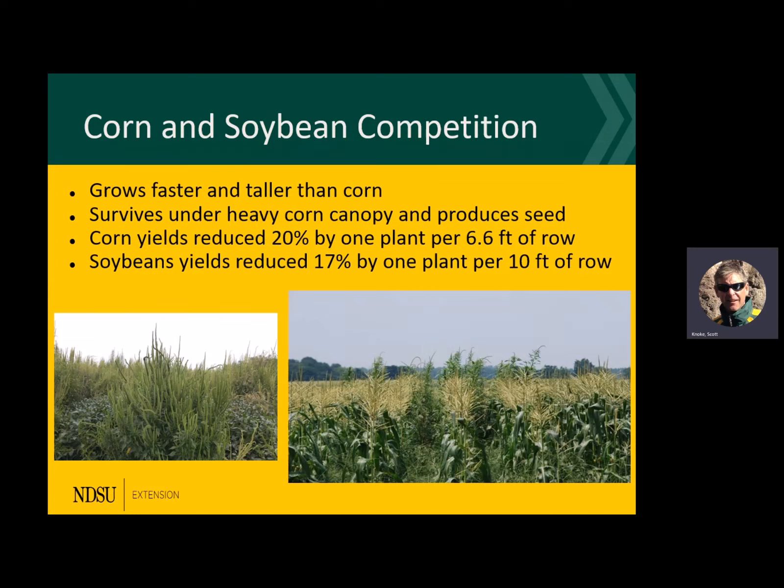I talked about competition — 20% yield reduction with just one plant per six and a half feet of row in corn. In soybeans, 17% yield reduction with one plant per 10 feet of row. I saw fields near Hillsboro and over in Minnesota with sunflowers — this stuff going right up through the canopy, and they weren't able to control it. You can bet it went to seed, so they're in it for the long haul. Hopefully it doesn't get that bad here soon.